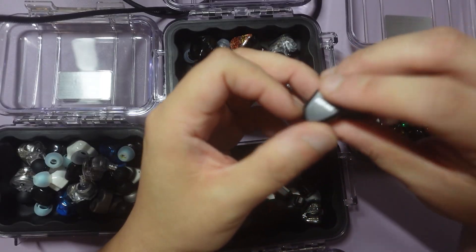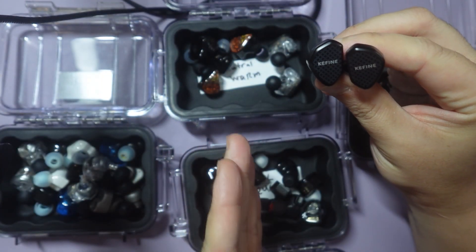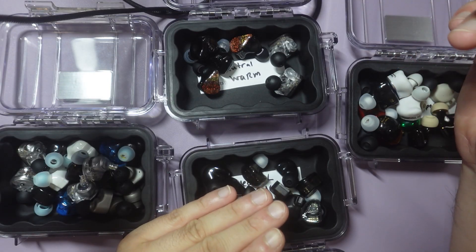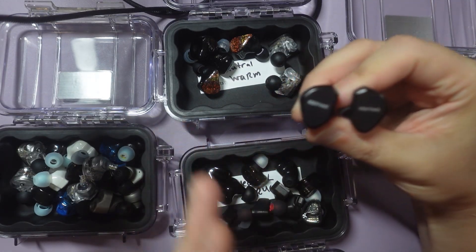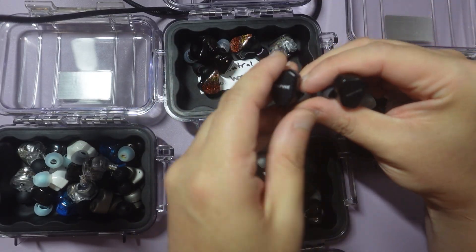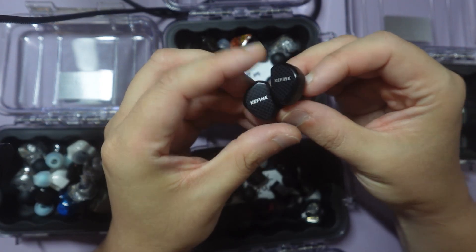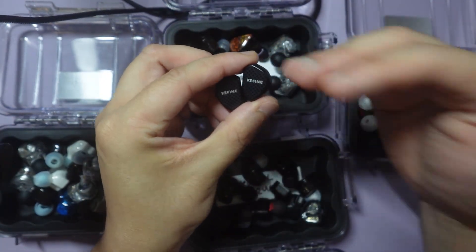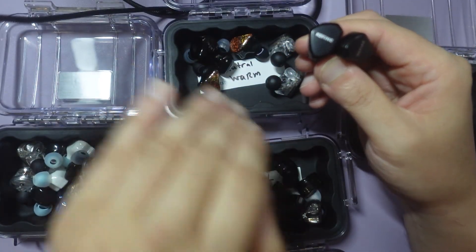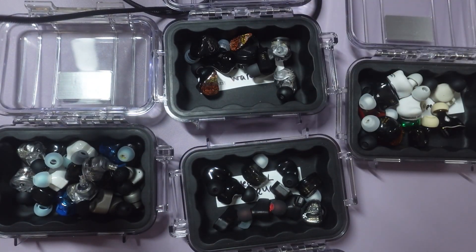This is the Ki-Fine Clean. I actually didn't know where to put this, because it's not neutral, but it's not neutral bright either, and it's not V-shaped. I would say it's closer to neutral warm, because I feel like the brightness section is pretty dulled down on this. It's almost like a neutral with a bass boost. So maybe it's a neutral warm — I put it in neutral warm.